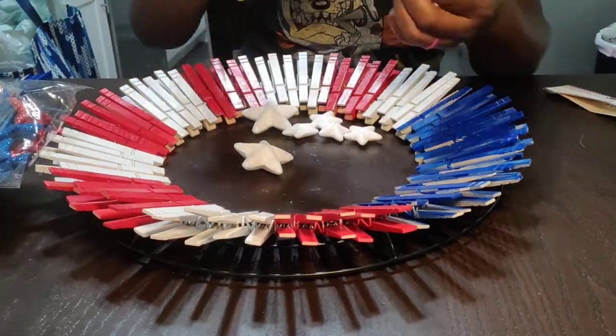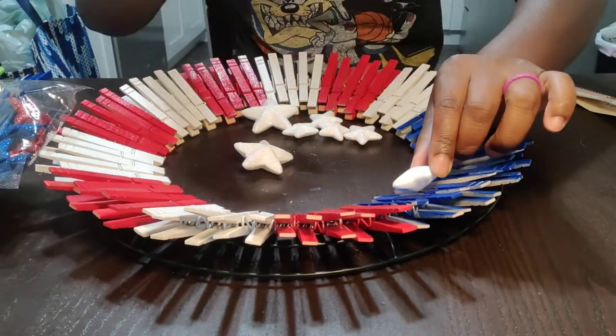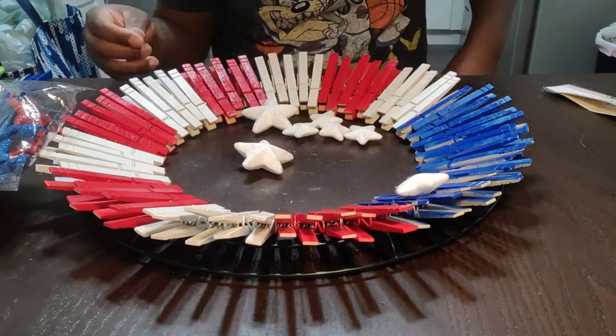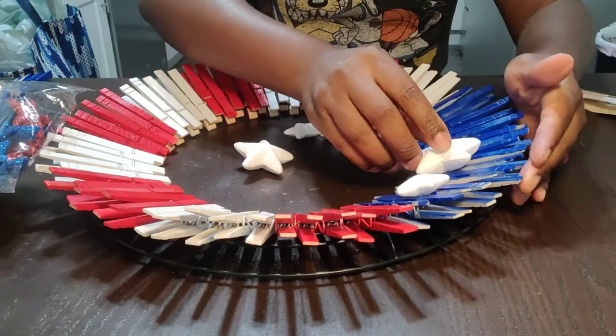I'm just hot gluing some stars that I got from the Dollar Tree — they're just little foam stars. I'm going to hot glue them on the blue part, and I'm also going to put a ribbon at the bottom.